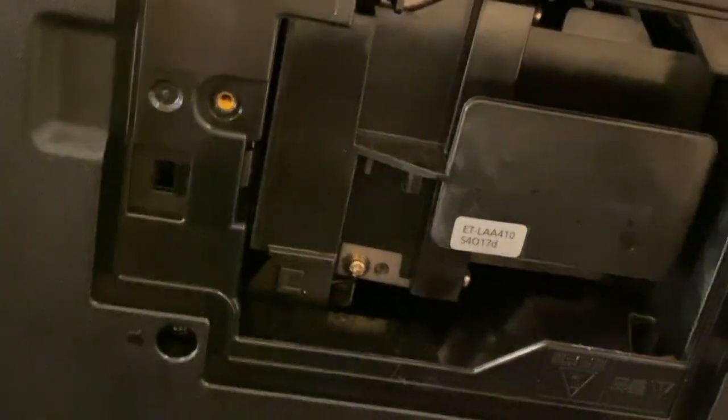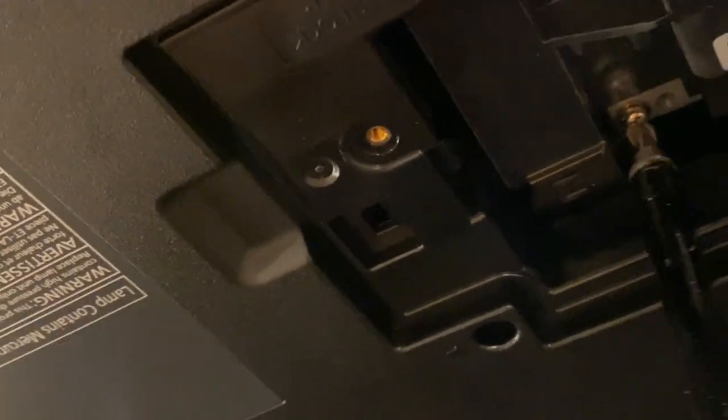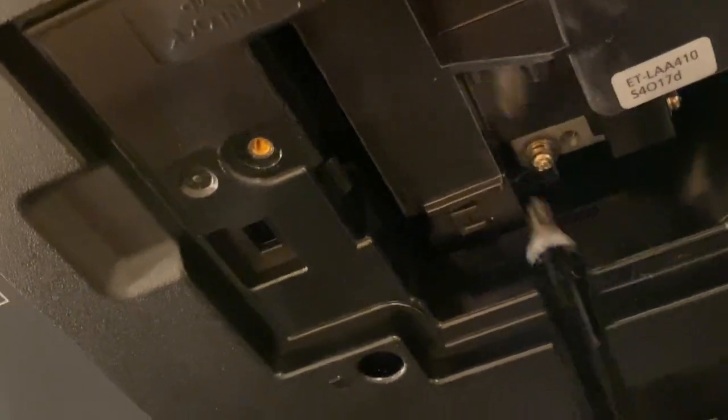The next thing we're going to do is take out the two screws on either side. The screws won't come out all the way, so just unscrew them until they loosen. I'm going to loosen up this one — that one's done. And then this one over here I had done earlier.